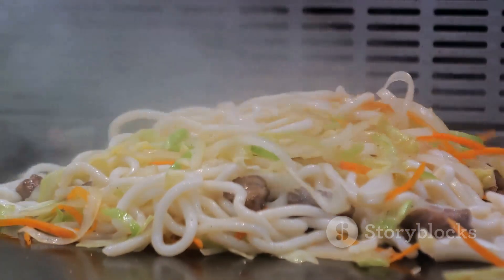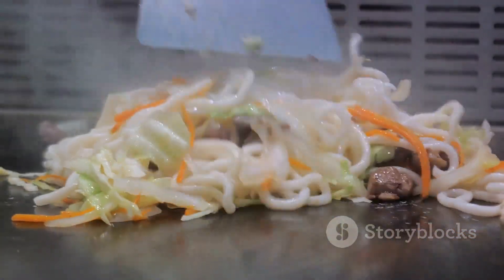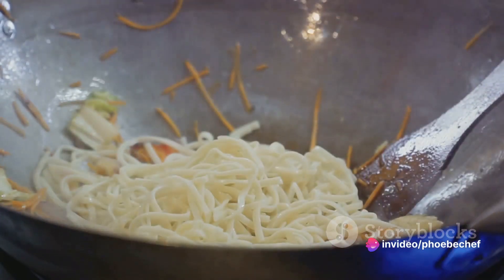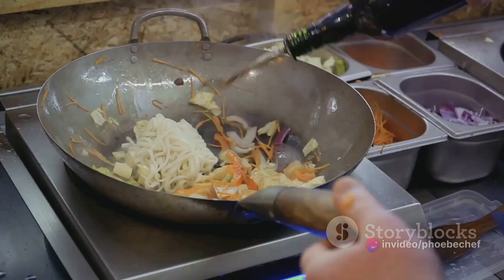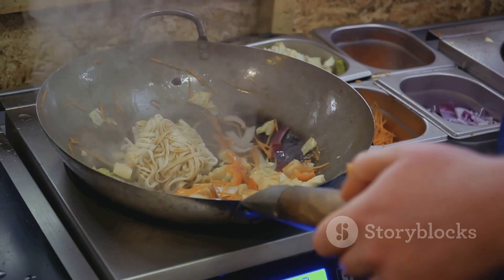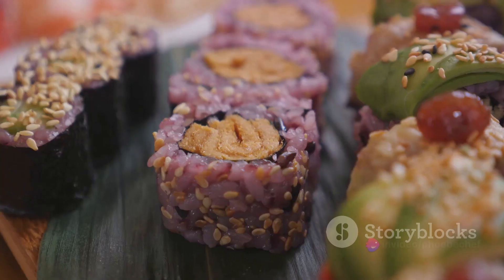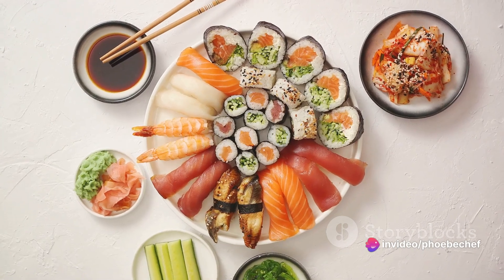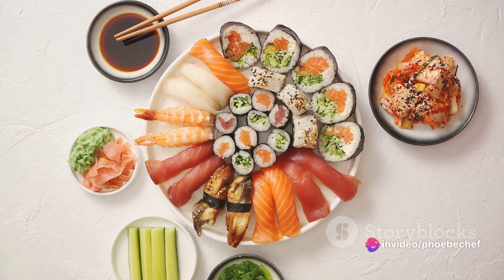It's now time for the yakisoba noodles. Loosen them up with some hot water, then add them to your vegetable mix. Lower the heat to medium and mix everything together, making sure your noodles don't stick to the bottom of your wok. Pour in your yakisoba sauce and stir until everything is evenly coated. If you need more sauce, don't hesitate to add it. Finally, divide your yakisoba between plates and garnish with pickled red ginger and dried green seaweed.